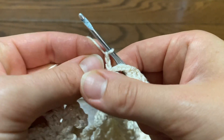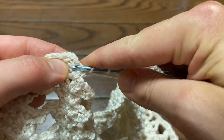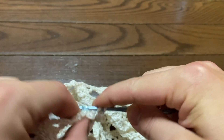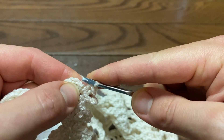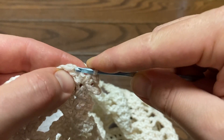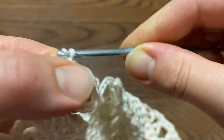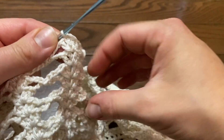At the end of the row I chain three, skip over the last three chains, go right into that chain-one space with two double crochets and a chain one, then slip stitch to the top of the third chain. That completes row 15.